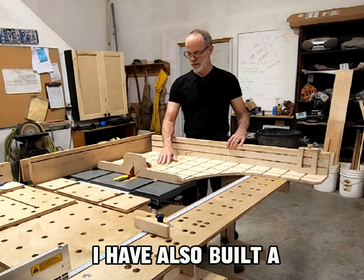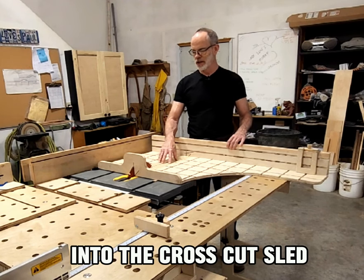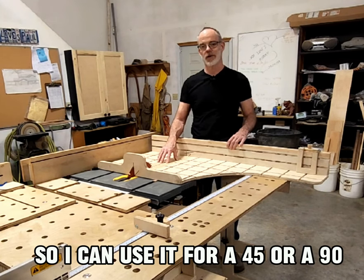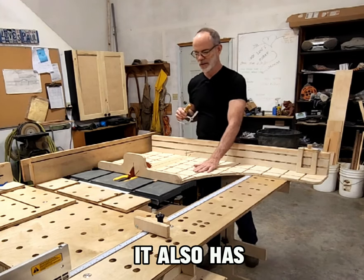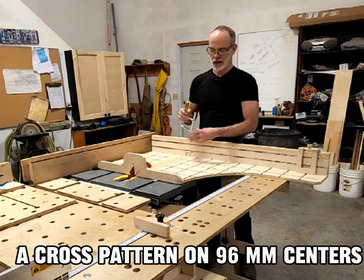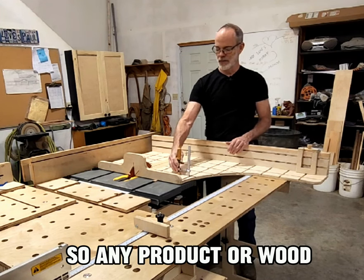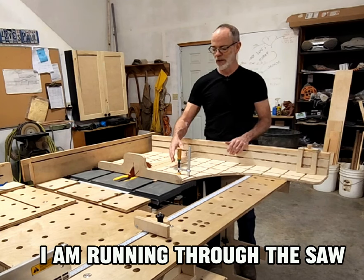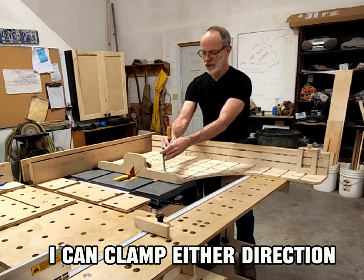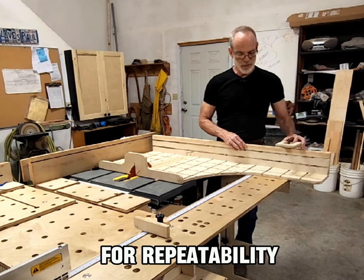I've also built a zero clearance insert into the crosscut sled. It's removable and replaceable, so I can use it for a 45 or a 90. It also has a cross pattern on 96 millimeters for clamping, so any product or wood I'm running through the saw on the crosscut jig I can clamp either direction — adjustable flip stop for repeatability.